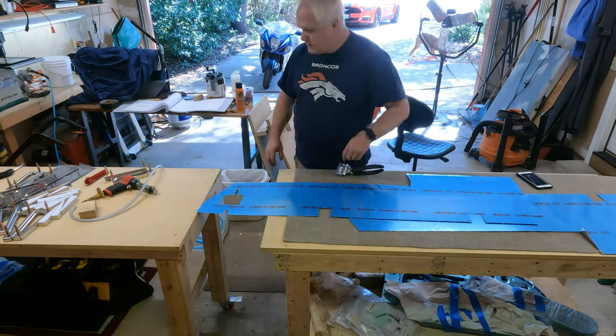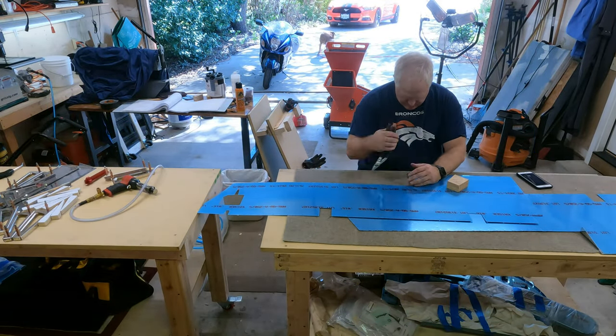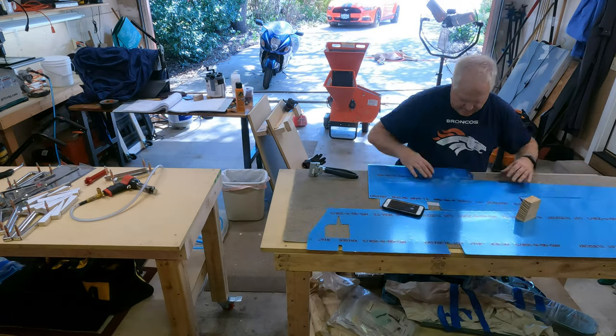After you get done forming it, I actually took a block and straightened them out a little bit to make sure they're nice and perpendicular. I did that for both skins.